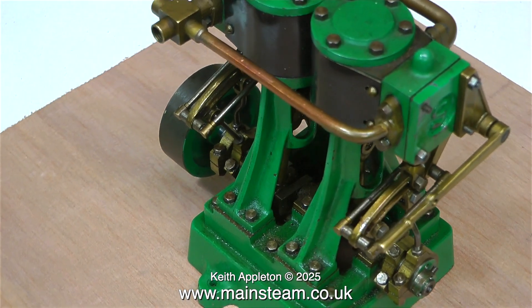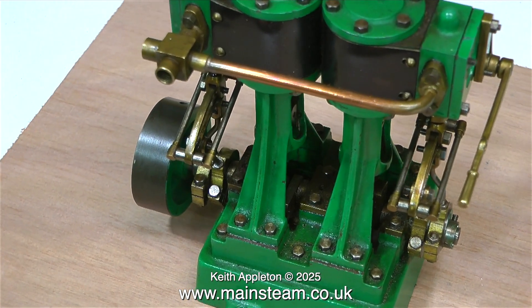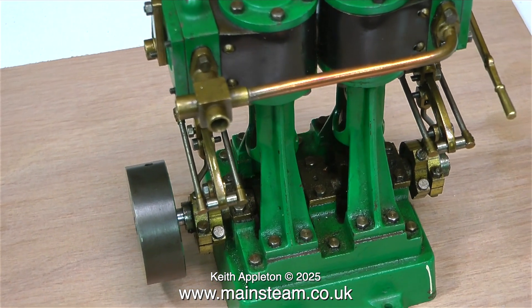This video is just an assessment of what is wrong with the engine. The first things are obvious: some of the nuts are missing from the steam chest and there isn't a displacement lubricator, so there's just a hole where that should be.